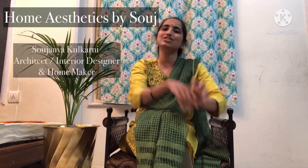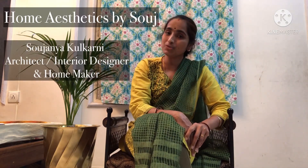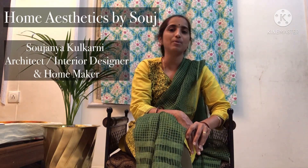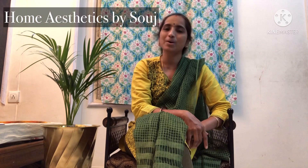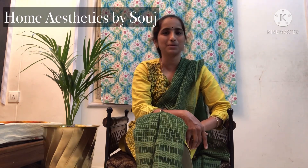Hi everyone, welcome back to my channel Home Aesthetics by Saoj and this is Saojiniya Kulkani. In our previous video, we have seen an easy DIY of converting a vintage cabinet into a bookcase. If you have not watched that video, please click the link below in the description box.